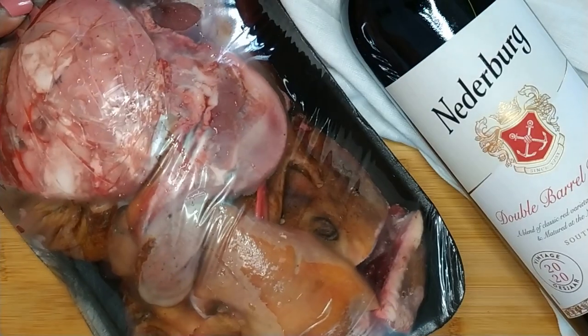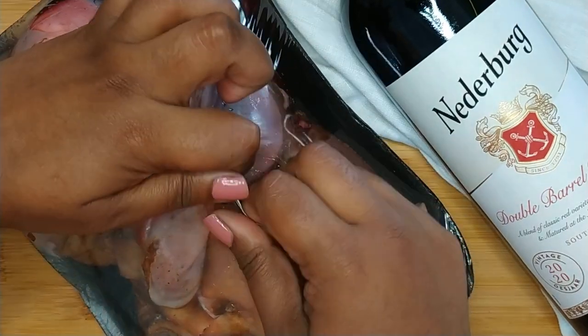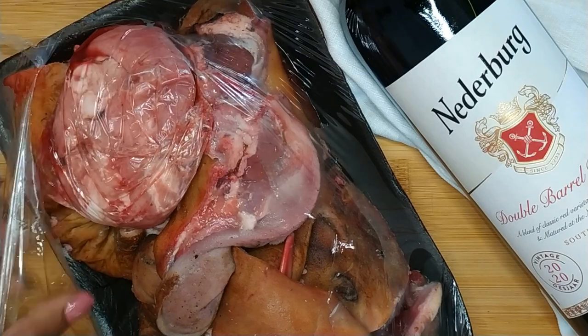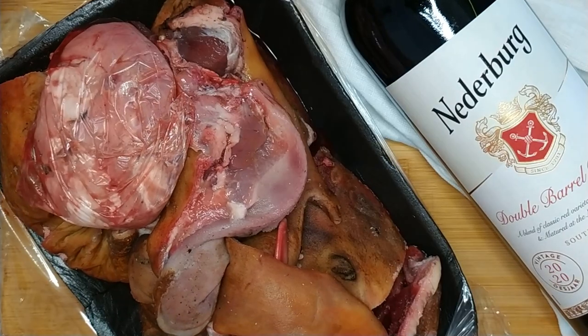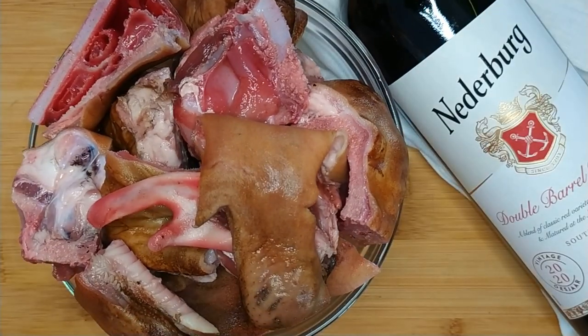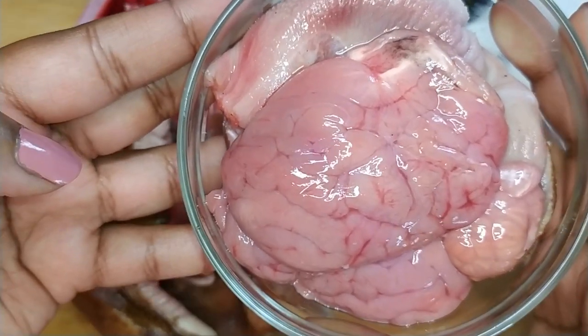Bring out 1 kg of sheephead or skopo — I have purchased mine already cleaned and cut. Give the sheephead a rinse and place it into a bowl. For this recipe I'm not going to be using the tongue and brains, however they can be added if preferred.